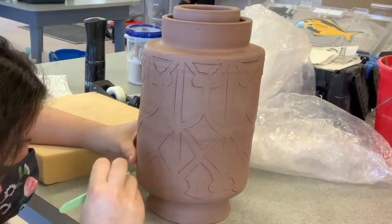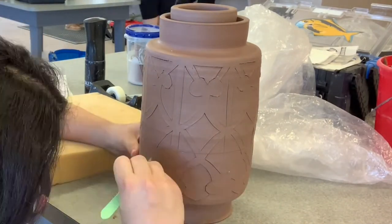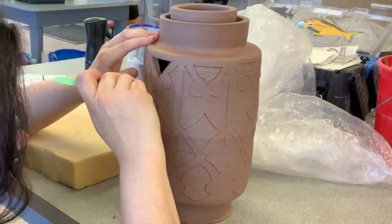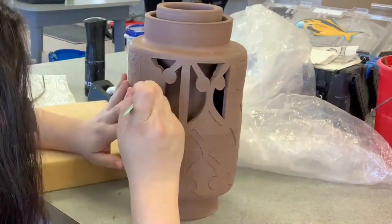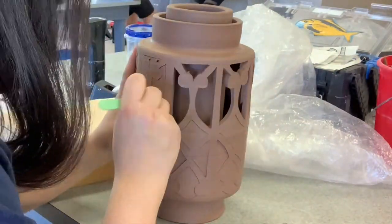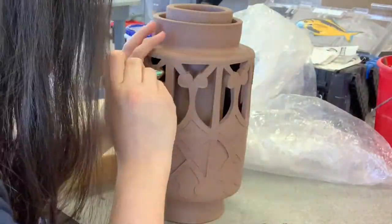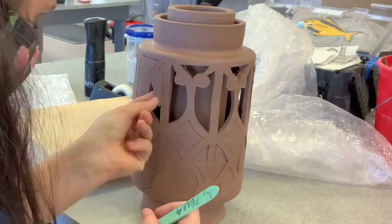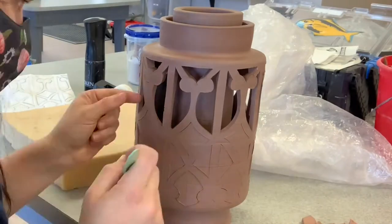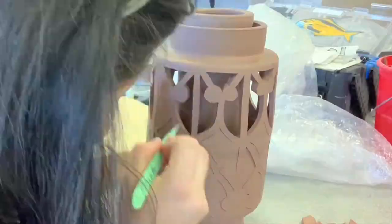Once I finish carving every piece that needs to be carved, I start pulling the pieces out. If a piece doesn't come out in its entirety, I cut parts of it away and remove it section by section so I'm not putting too much stress on those thinner areas and breaking them — because once they're broken, they're pretty much gone at this point. So take your time, remove all the clay, and once that's done we can start cleaning up.